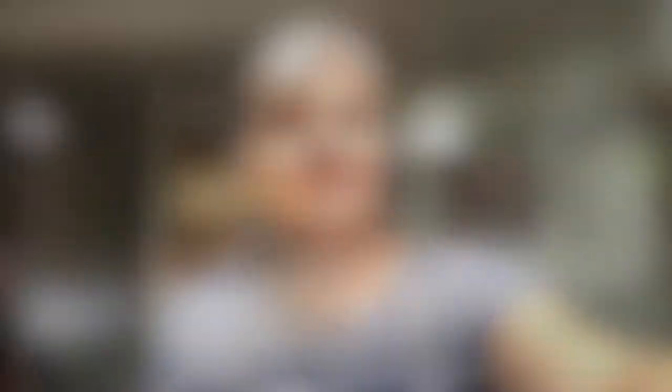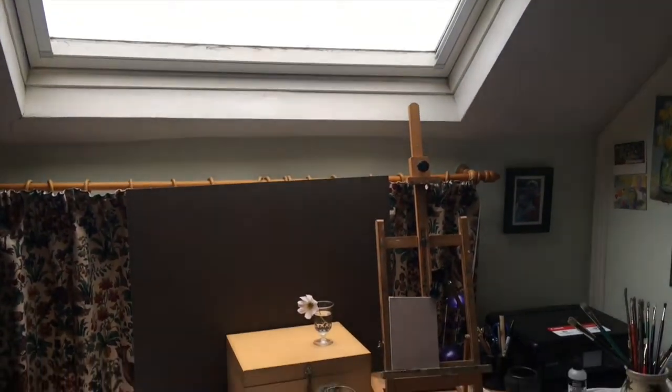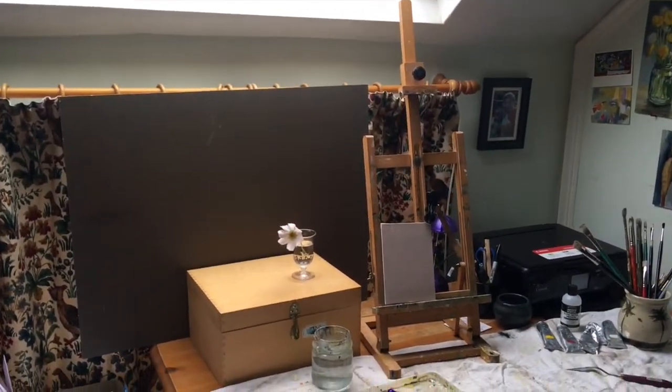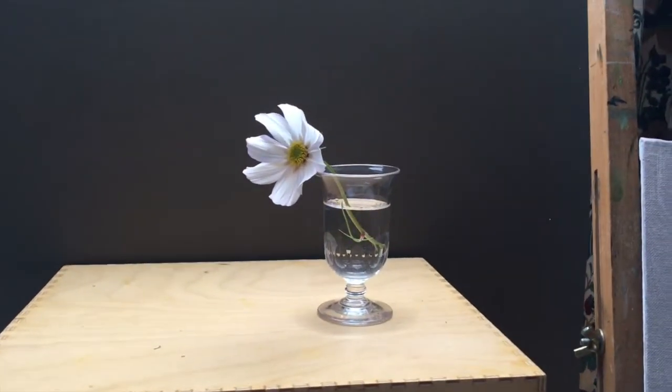I'm going to show you my setup and then I'll go to a real-time recording of me painting this little still life. So this is my workspace — I've got a desk here with a big skylight above it and all the light is coming down from above. I've closed the curtains in the background there.